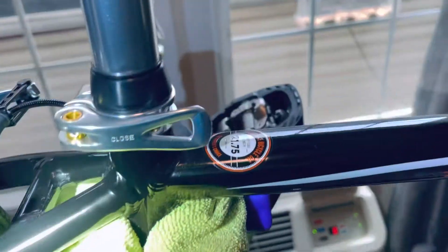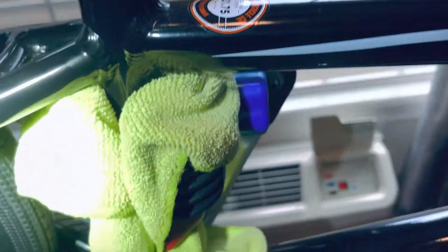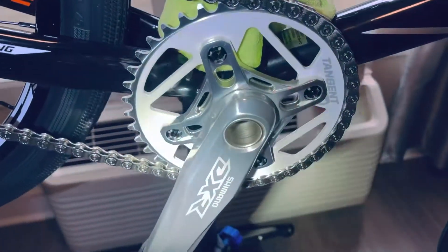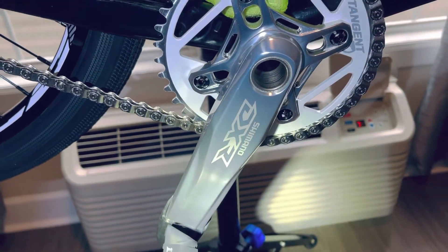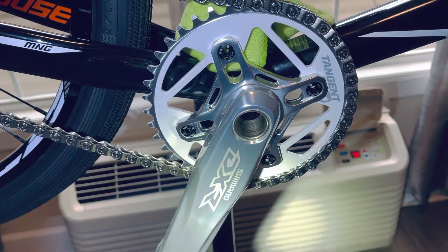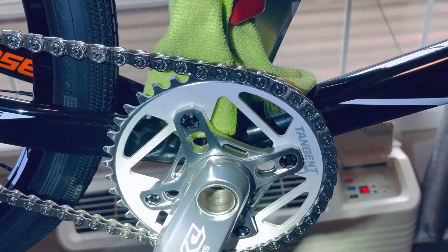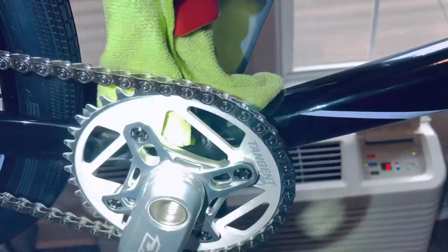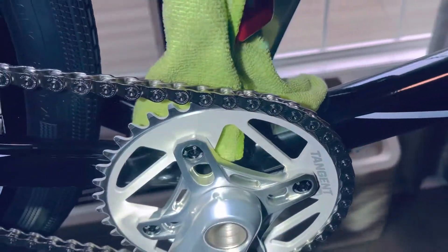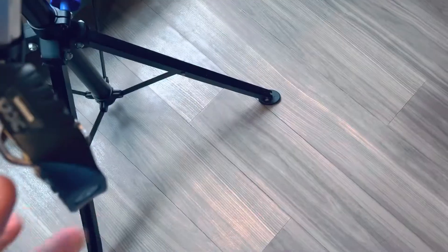This frame is a 21.75 top tube, and then the best of the best — Shimano DXR cranks, 175mm, 24 inch, 24 millimeter spindle. I got a white powder coated Tangent 40 tooth front sprocket, and then a Tangent BB86 press-on bottom bracket.